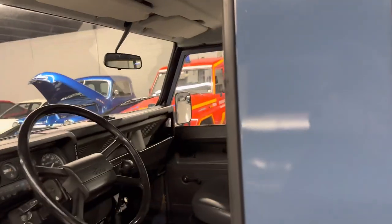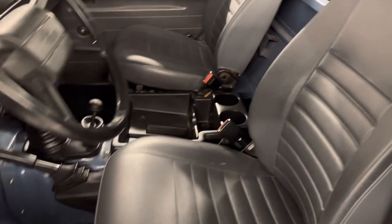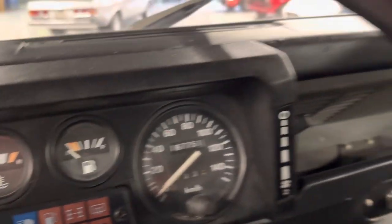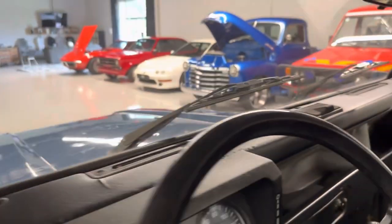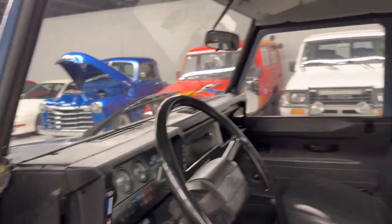Drives well. Sorted car. 187,751 kilometers — everyone forgets to do that conversion. It's 0.62, so a little less than 117,000 miles.